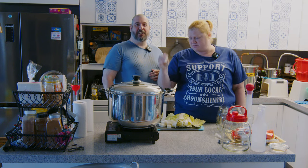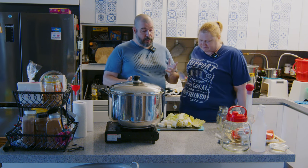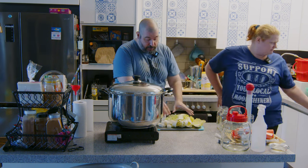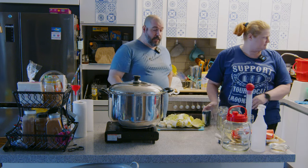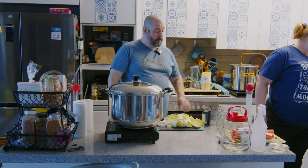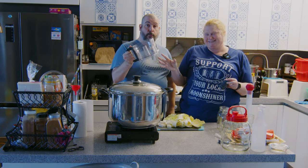Just for funsies, we put some radish in there too. We're going to take this cabbage, blanch it in some boiling water, dip it in a cold water bath real quick, then put it in the food processor and frappe the hell out of it and make the world's worst smoothie.